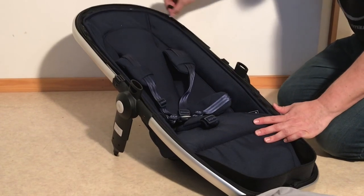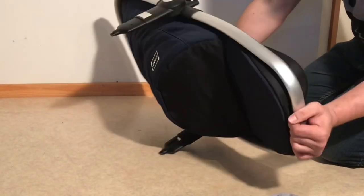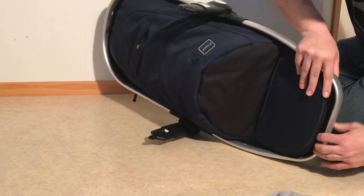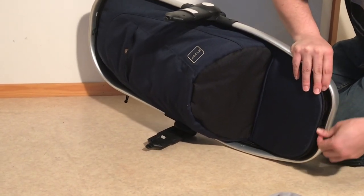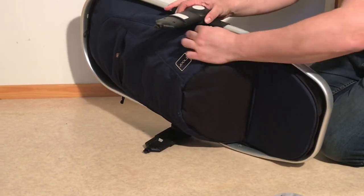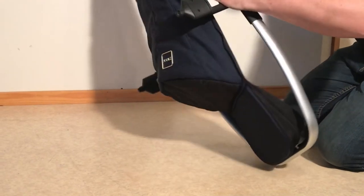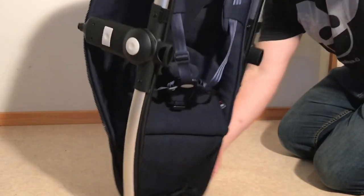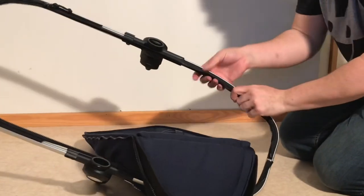With regards to the seat you just want to unscrew it from the frame itself. If you look down in the front end underneath you'll find the zipper head and then you zip it all the way around the frame until it detaches.